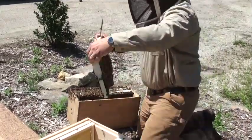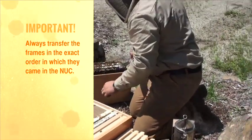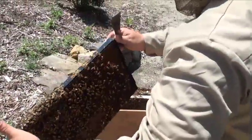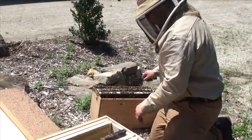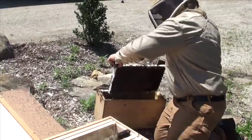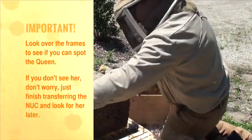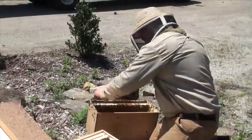You can see that you've got a real nice queen with a real nice brood pattern. She's not on either of the frames I could see. You don't want to spend too much time looking for her — just do what you need to do and you can find her later.